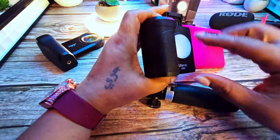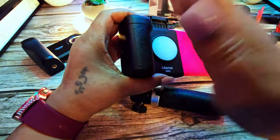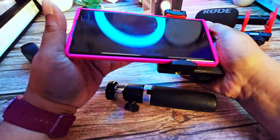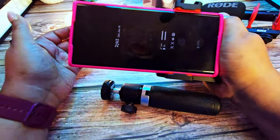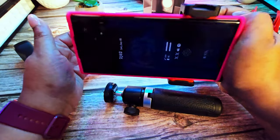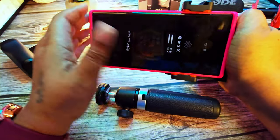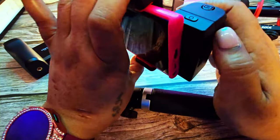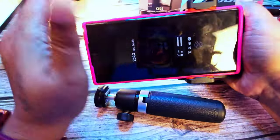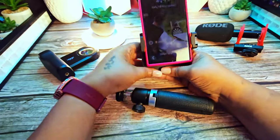If you have thick hands, I don't think this is for you. My hands aren't particularly big, but it does feel comfortable once you get the phone positioned correctly so you can hold the grip properly. Once you get that comfortable grip, it feels fine and you can easily reach the shutter button.